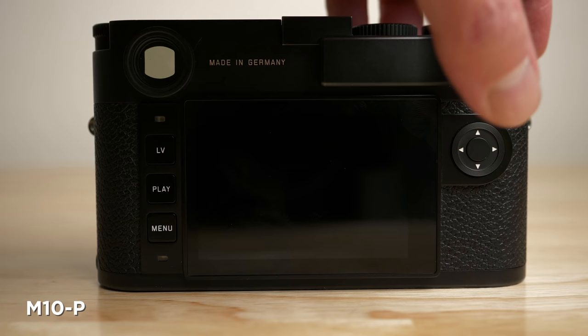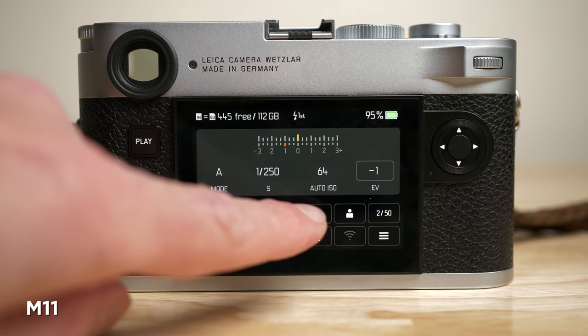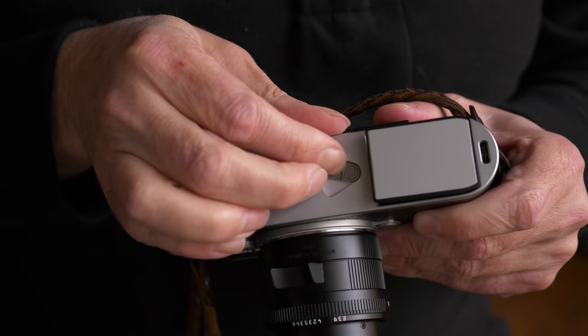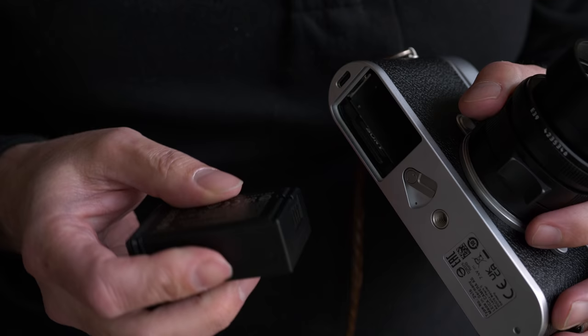The menus have some subtle but very much improved changes that bring the camera more in line with the SL2 and Q2. The biggest change is that the first menu screen is now an overview menu with 12 customizable touch functions — usually you won't have to go much further than this first page. The battery is a new design and a major improvement: it features 64% more capacity than previous M models.